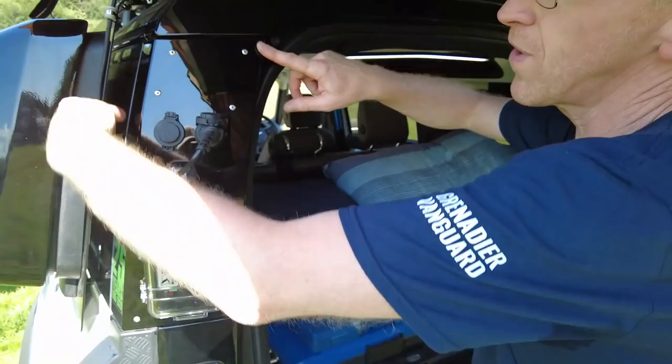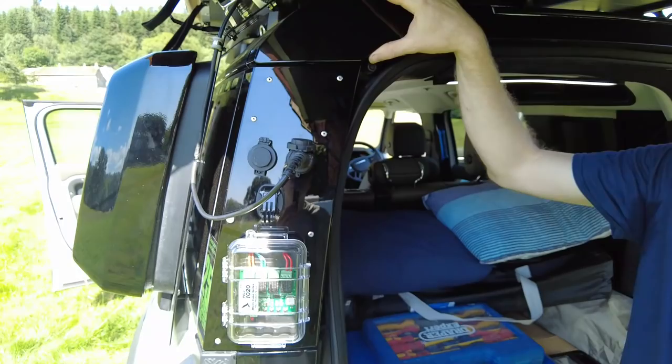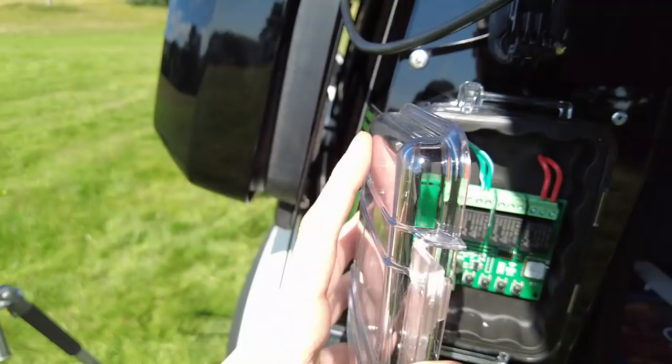One thing we've done on our Defender — this rear plastic panel you can buy off Land Rover pre-painted and it's quite inexpensive. It's a good panel to modify; you can drill it out, it pops off, and we've done a video on how to do that. We have fitted a Wi-Fi control circuit board here.